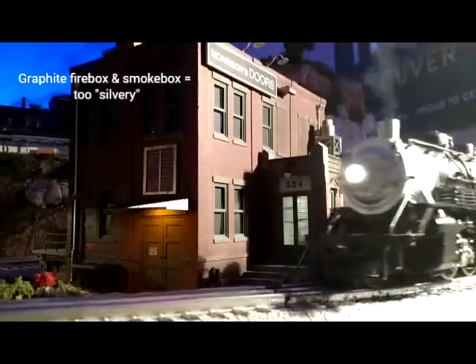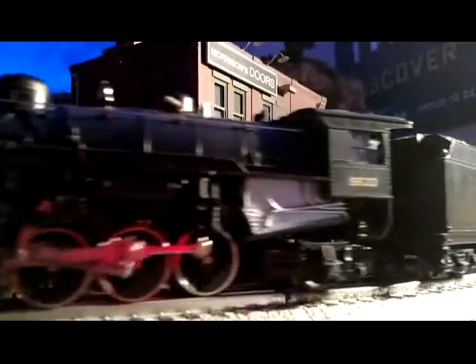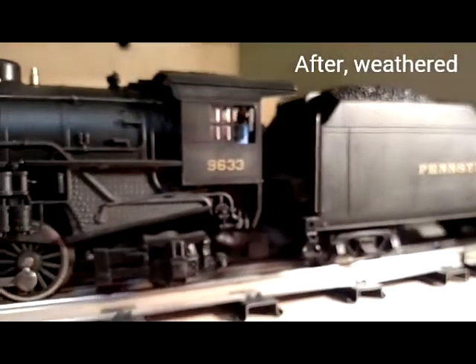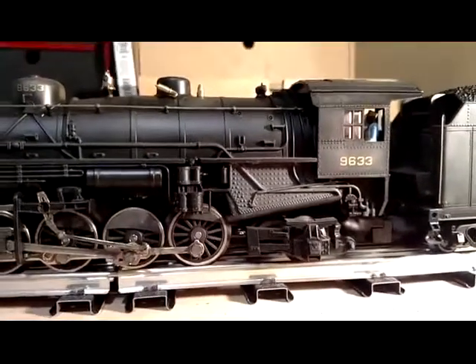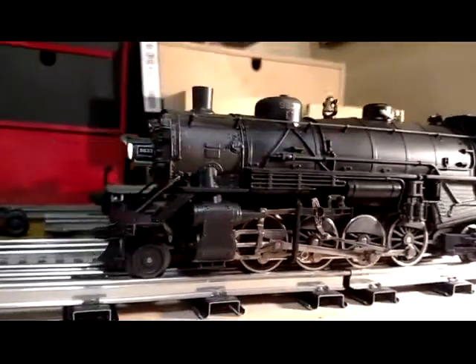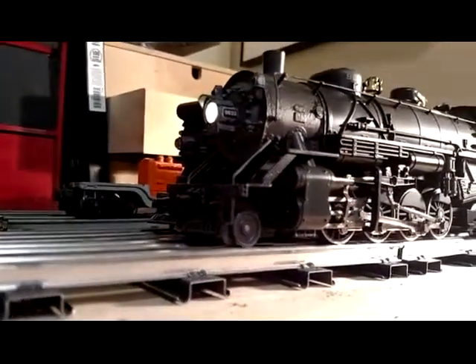To me it just looked a little bit too silvery and too much like a brand new Lionel train — which it is — but I wanted to give it a little bit more of a weathered workhorse look. I was afraid to get into it because I thought I'd have to get an airbrush, but after thinking about it for a few months and buying a few key strategic elements, I was able to get this all done for less than 20 bucks.